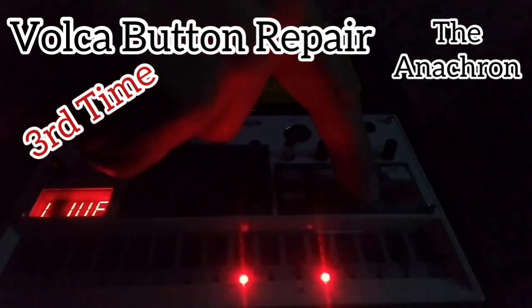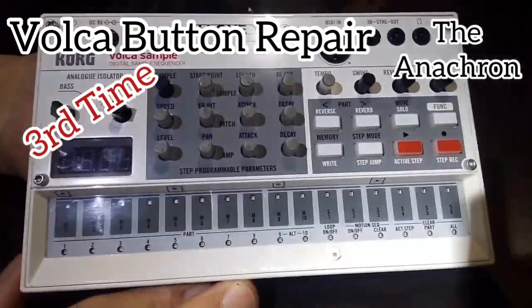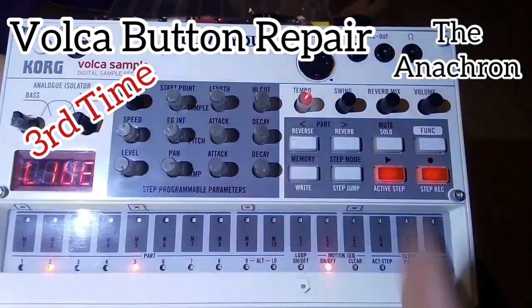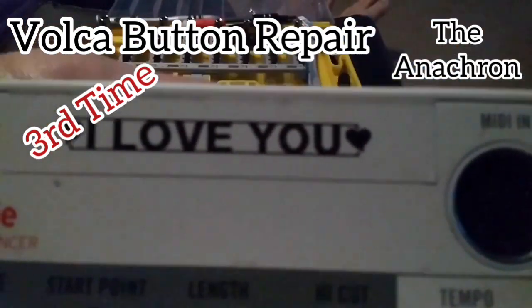These buttons are great, these devices are wonderful. For all you out there struggling: big chunk of foil, poke a hole in the middle, super glue it on. Peace and love to y'all.